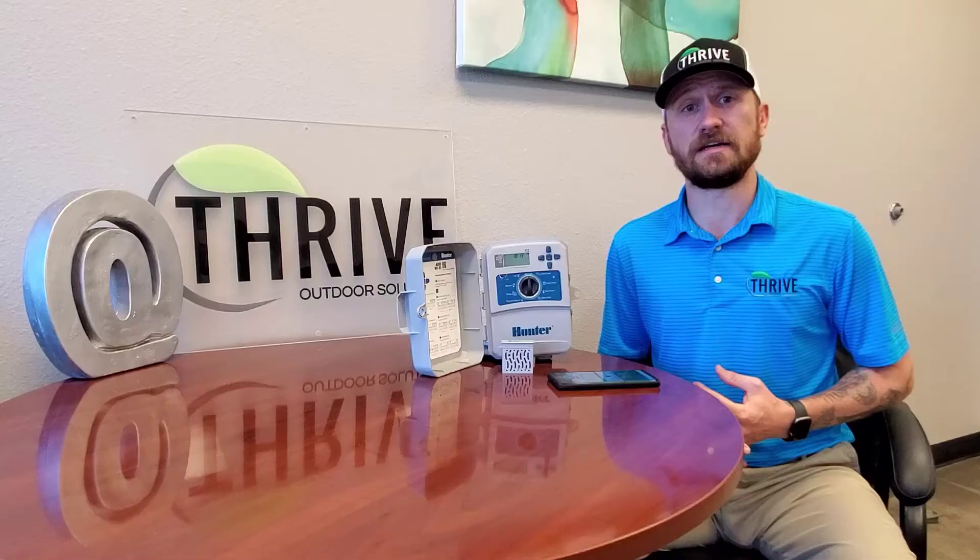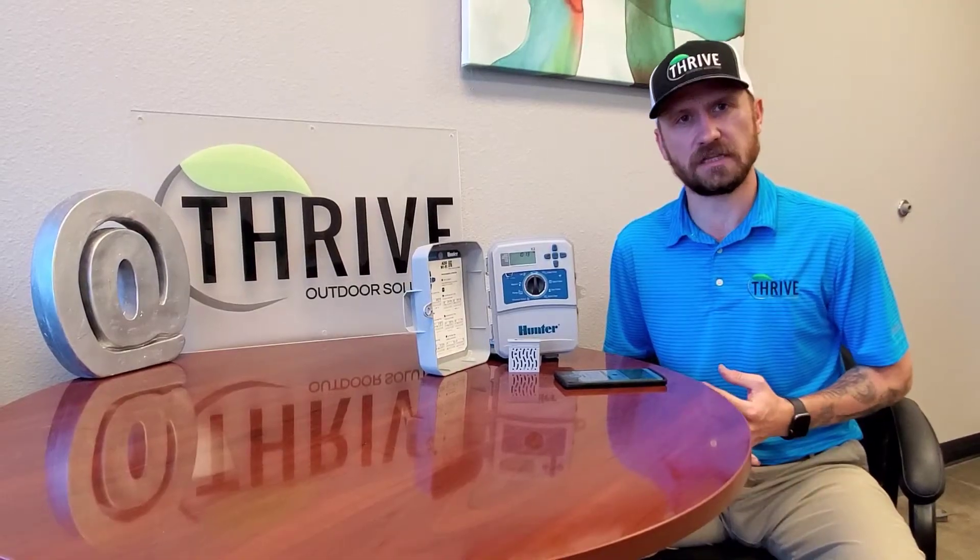Before we get into the product itself, check your email to allow access for Thrive Outdoor Solutions to get into your Hydrawise application so that we can set your rain sensor, your standard watering schedule, as well as gain access if we need to go in and troubleshoot anything or create any programs for you in the future.